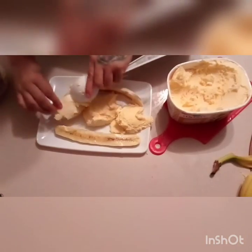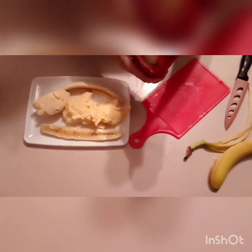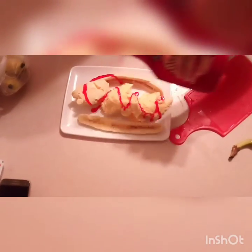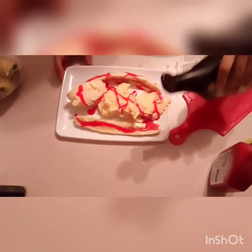Of course my hands are washed. Now I'm going to put my strawberry syrup, then the chocolate syrup — put it all over.